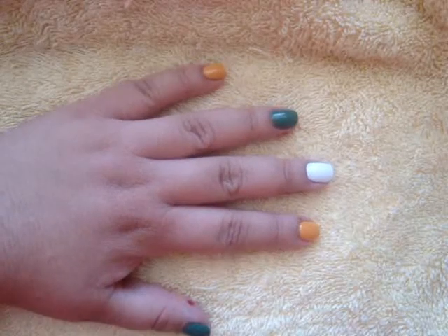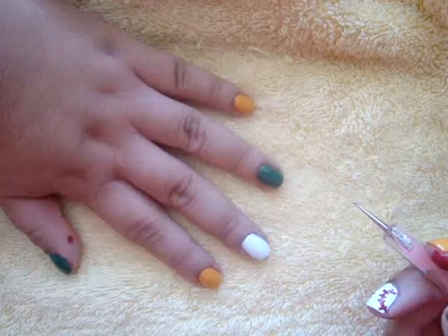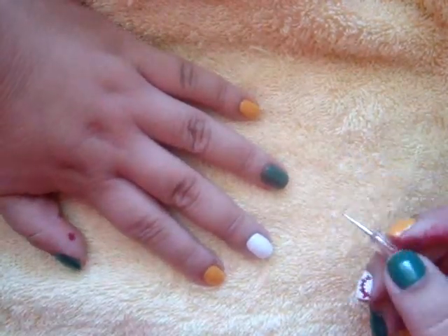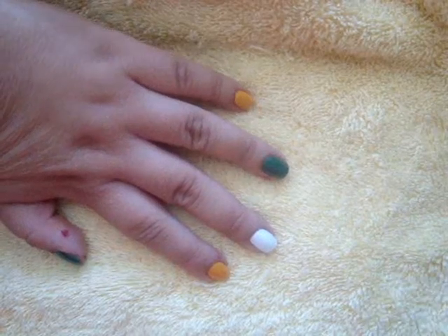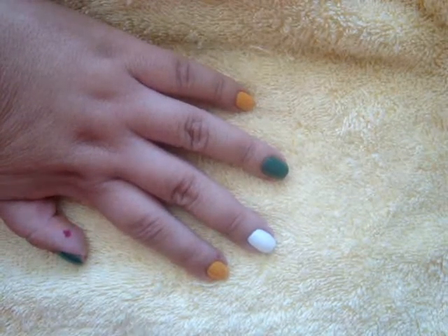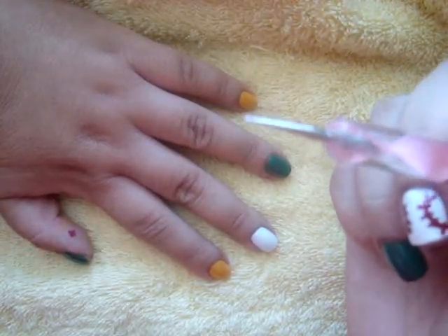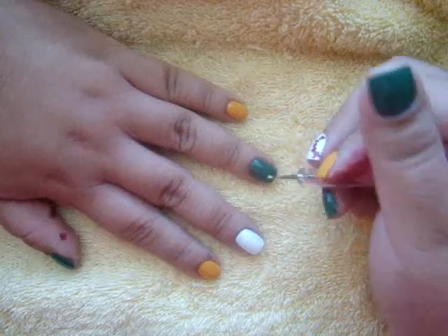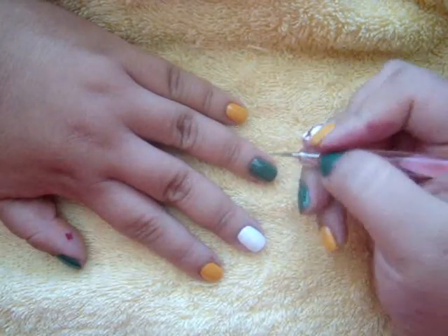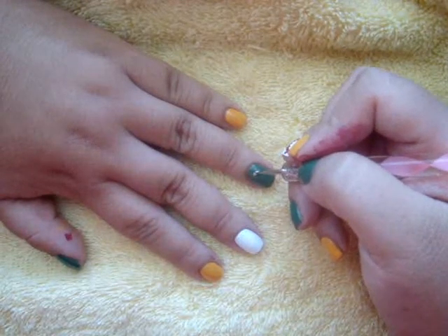I'm going to show you how to make the A for the A's logo. I'm going to be taking some white nail polish on a dotting tool. The white polish I'm using is OPI Alpine Snow, which is also what I have there on my middle finger. And to make the right side of the A, I am going to make a curved line.